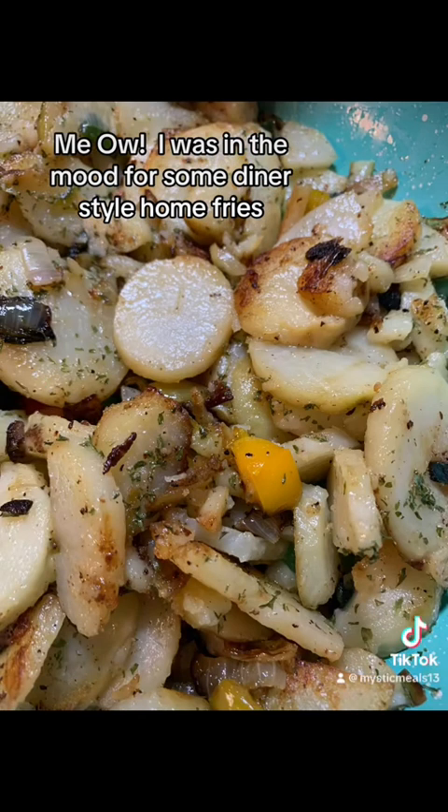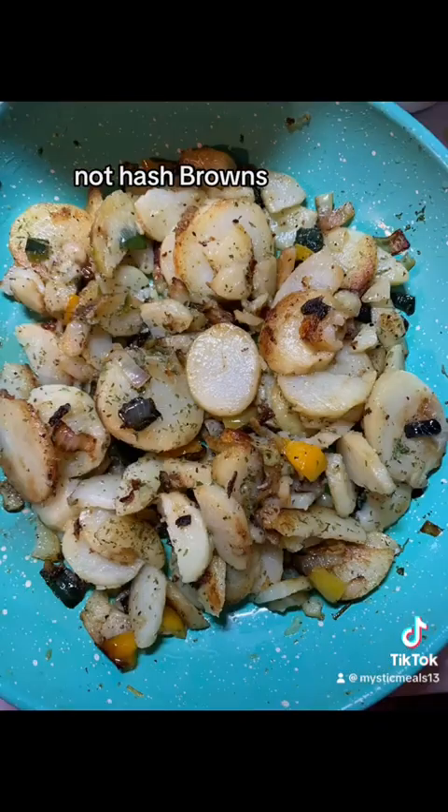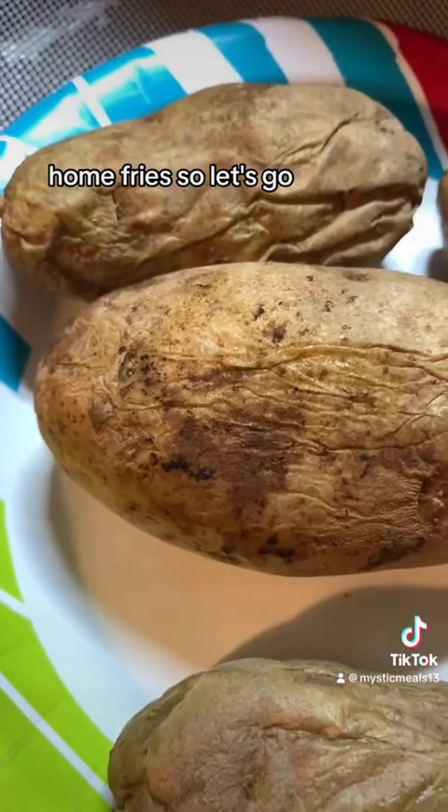I was in the mood for some diner-style home fries. Not hash browns, not O'Brien potatoes — home fries. So let's go.